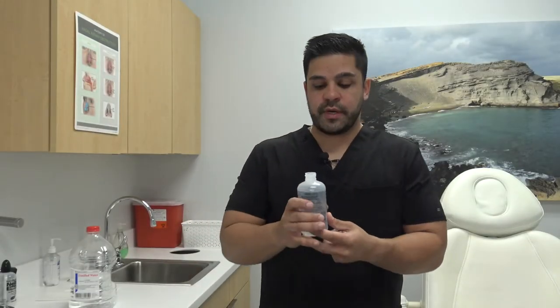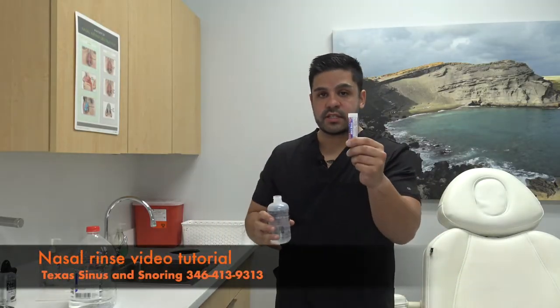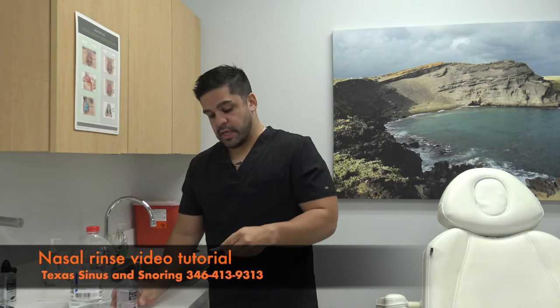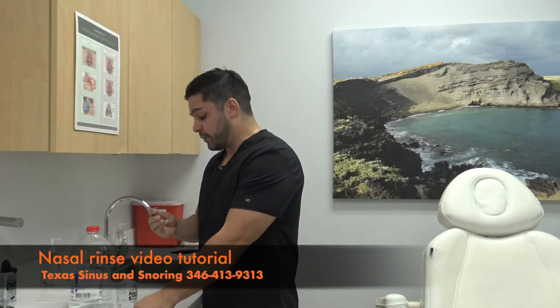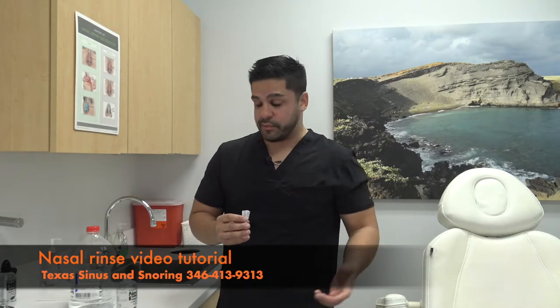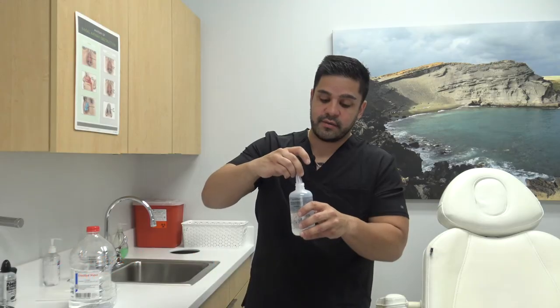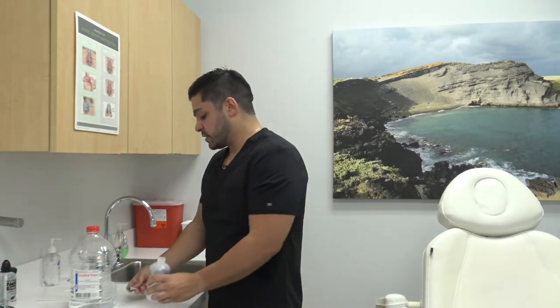Once you have filled the Neomed Squeeze Bottle up to the black line, you will put one of these salt packets into the bottle. Please do not forget to put in the salt packet. If you do not put the salt packet in the water, it will be very uncomfortable — it will burn and you will not have a pleasant experience. It's very important that you do not forget to add it before using the bottle.